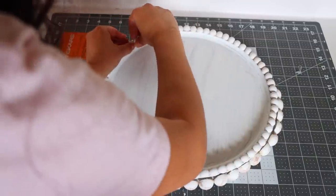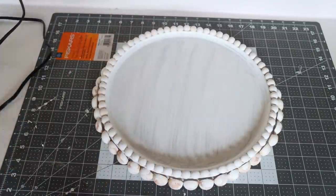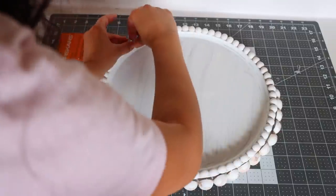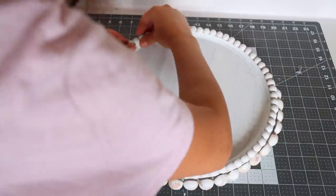I got these wall art stickers from Dollar Tree and I'm just going to place them on the front of my pizza pan, and now I have a picture I can put on the wall. To adhere it to the wall, just use command strips.